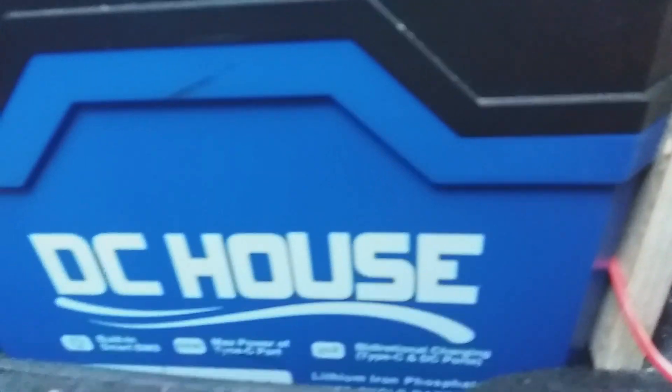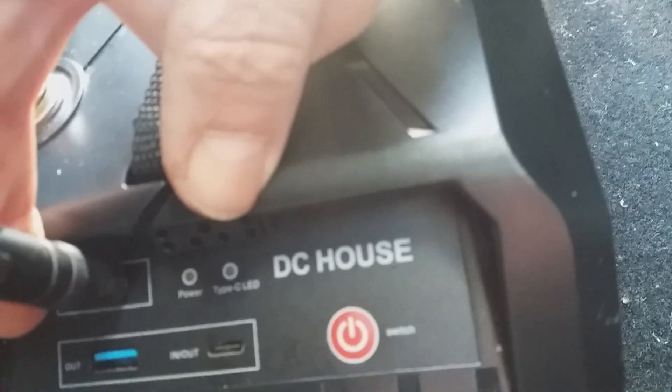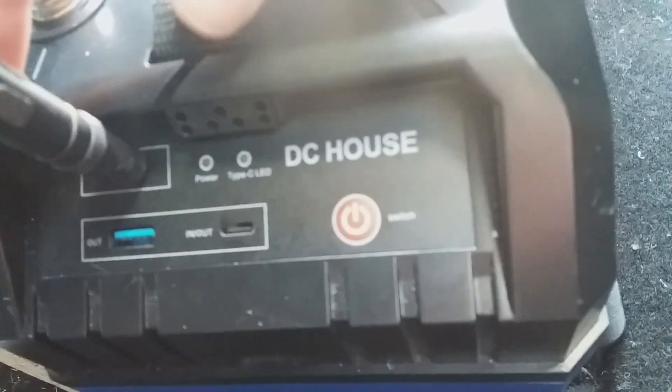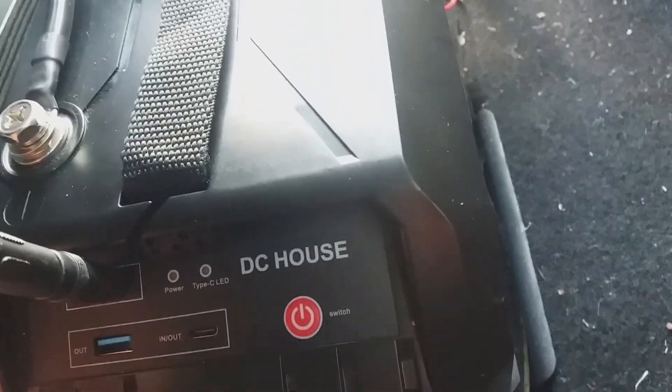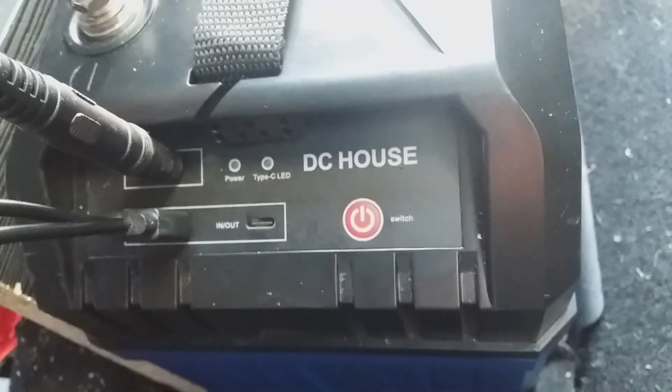This is the DC house 4-in-1 battery. I've already shown you all the hard wiring I've done on it. So now it's the bi-directional ports that you have on the side. At the moment you've got the solar panel plugged in which is there. Then I'm going to plug in a USB-A which is also a splitter cable, and I'm also going to charge via Type-C which I've got a little adapter here.